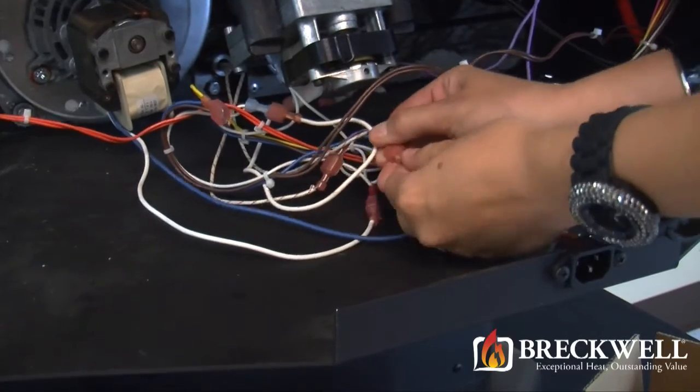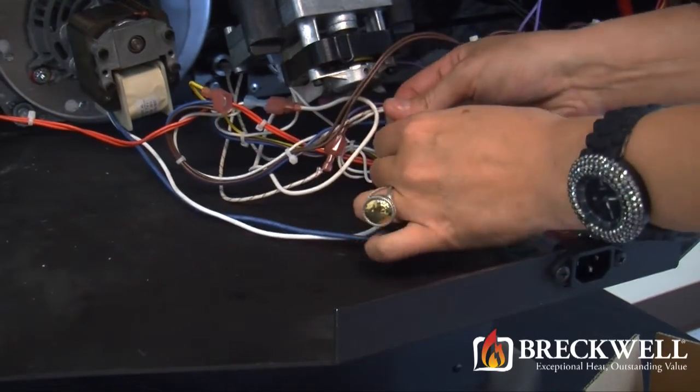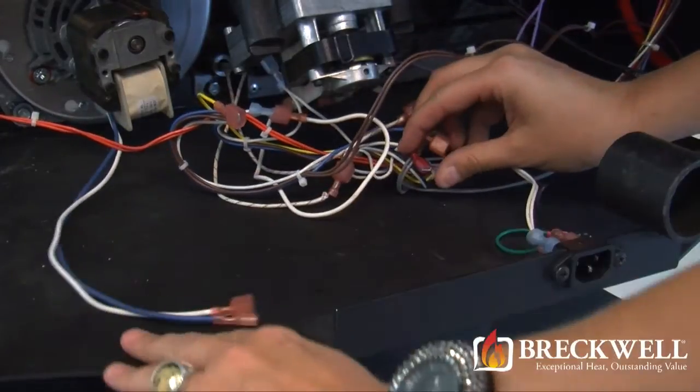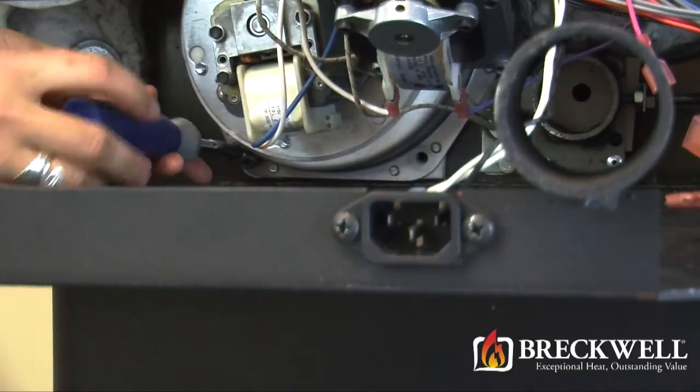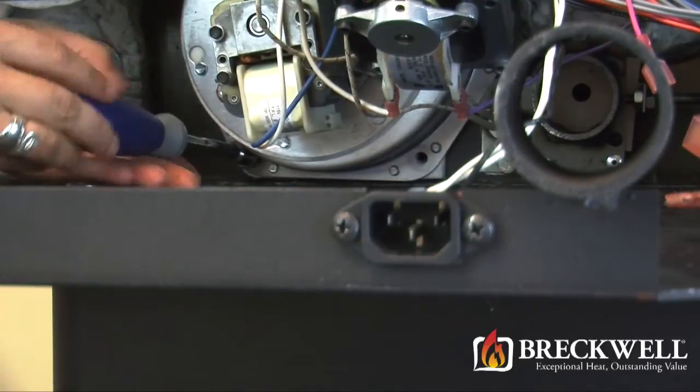Next, unhook the two wire leads connecting the blower motor to the wiring harness. Then, using your three-eighths nut driver, remove the bolts that secure the blower housing and blower motor to the stove.